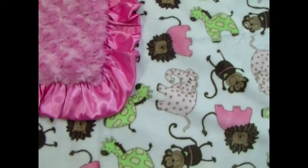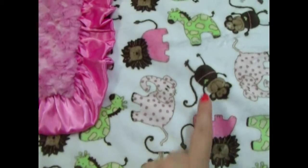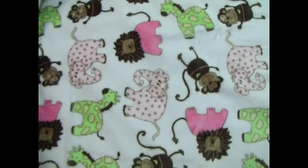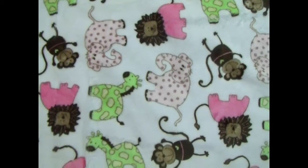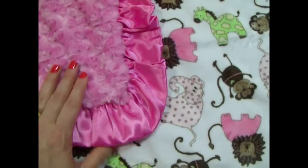I love this fabric. This is just so sweet. It has little lions, monkeys, elephants, and it's an animal print, but it's just a fun whimsical animal print.